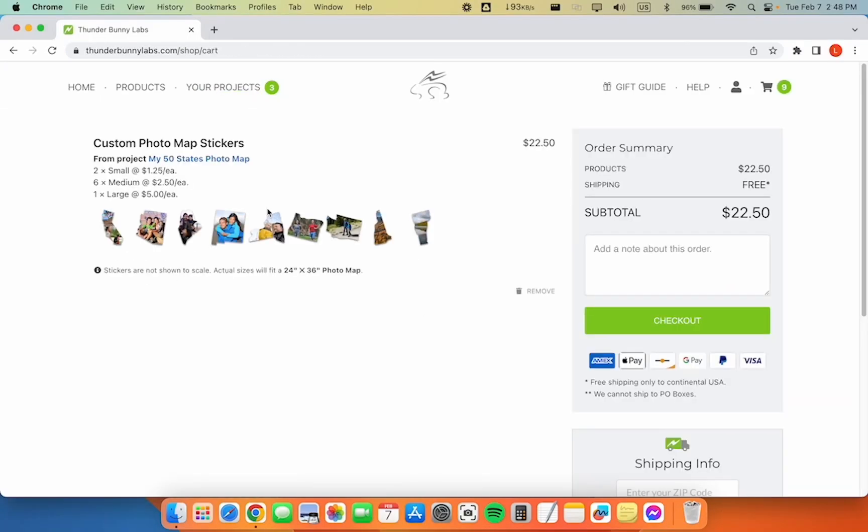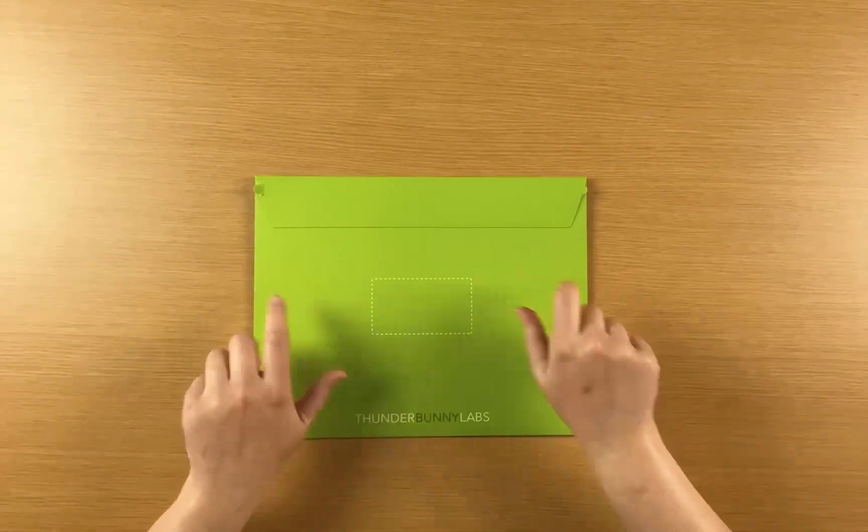The stickers are now in your cart and you can check out when you're ready. You'll receive the stickers in an envelope like this.